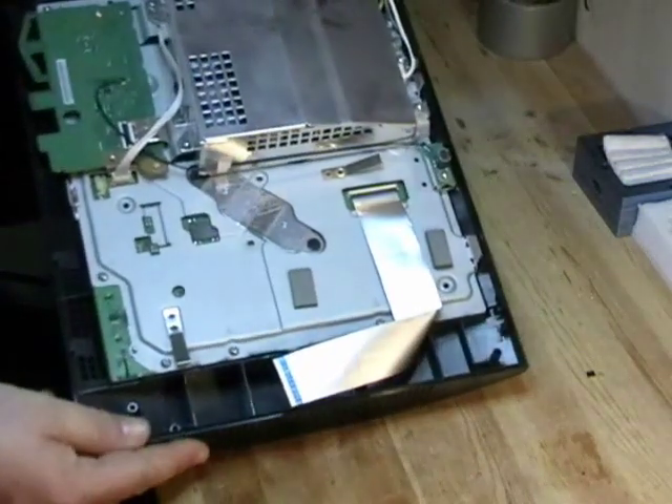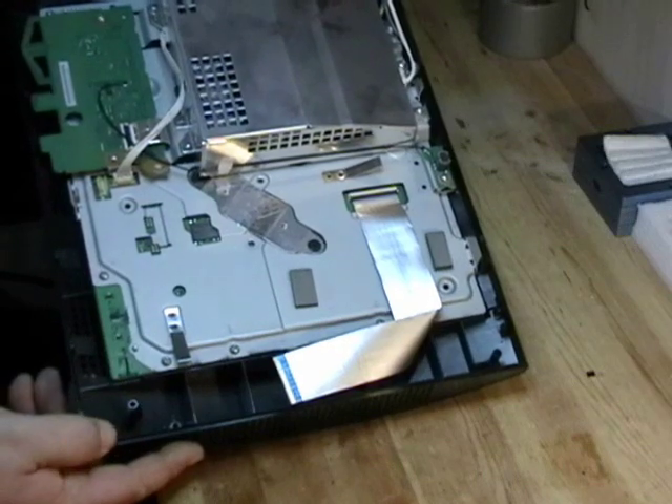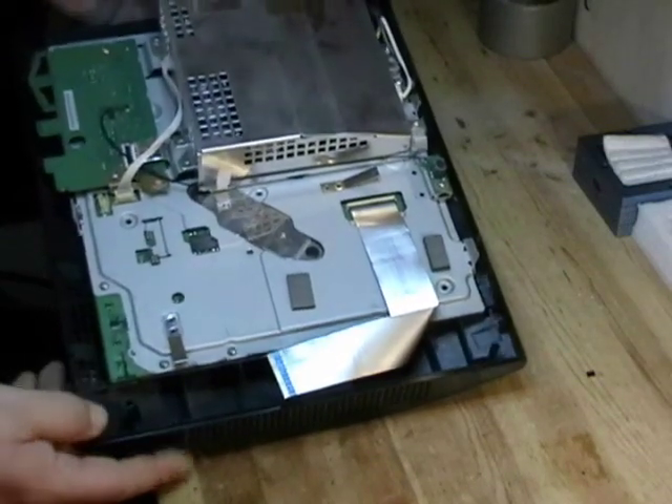Now we have the PS3 fully disassembled, and that will be the end of this instructional video. Later on we'll cover how to remove the motherboard.